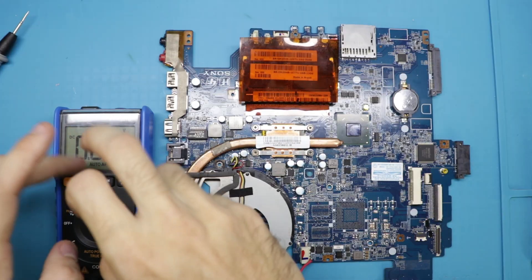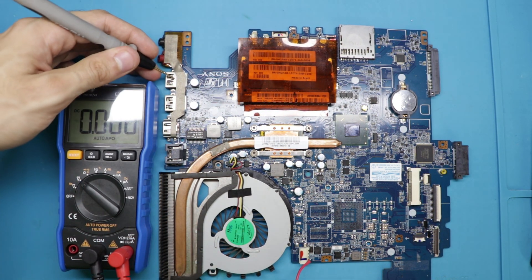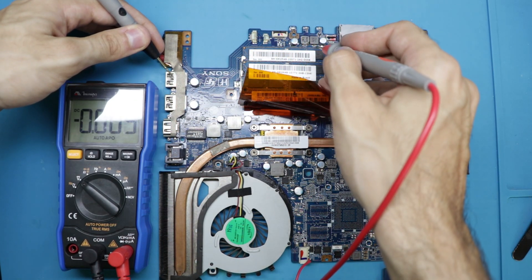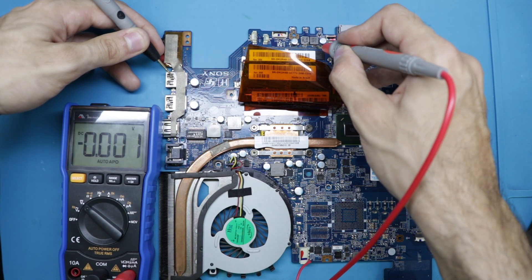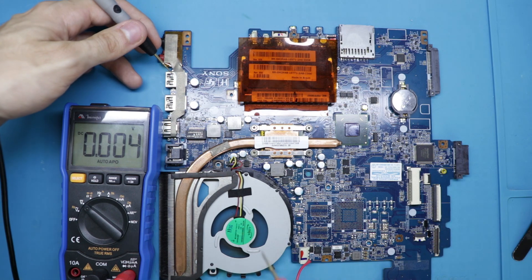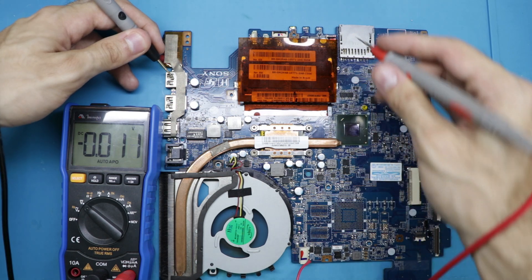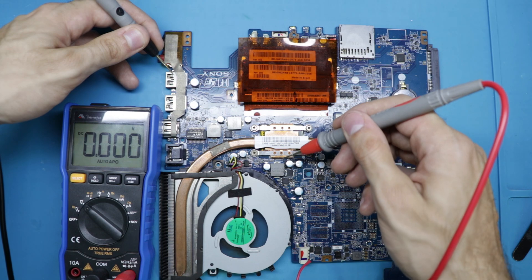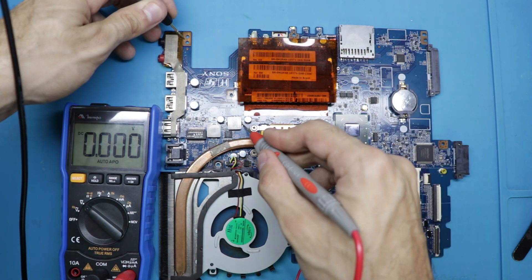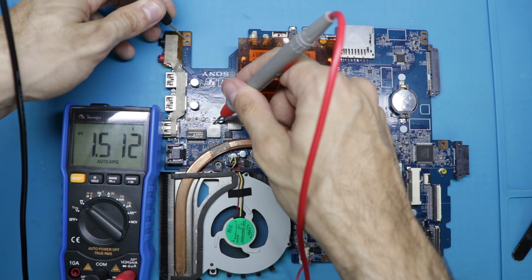Now I'm going to do some measurements to show you that the thing is fixed. Here we have my multimeter in DC mode. Black probe on ground, red probe on the 3.3 volt rail. I pressed the power button — there we got fan spin. Here we have 3.3 volts, and here we have 5 volts. Let's check V-core: 0.8 volts, good. I don't know what this rail is — I think it's the graphics core, it only comes up when there's a screen. And this is for the memory: 1.5 volts.